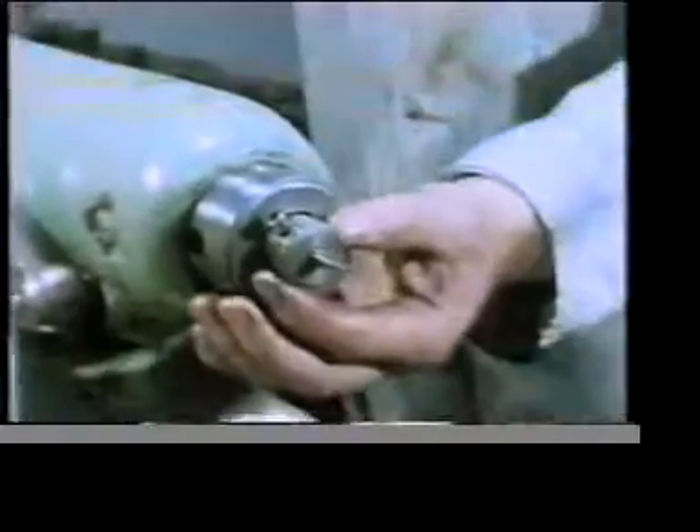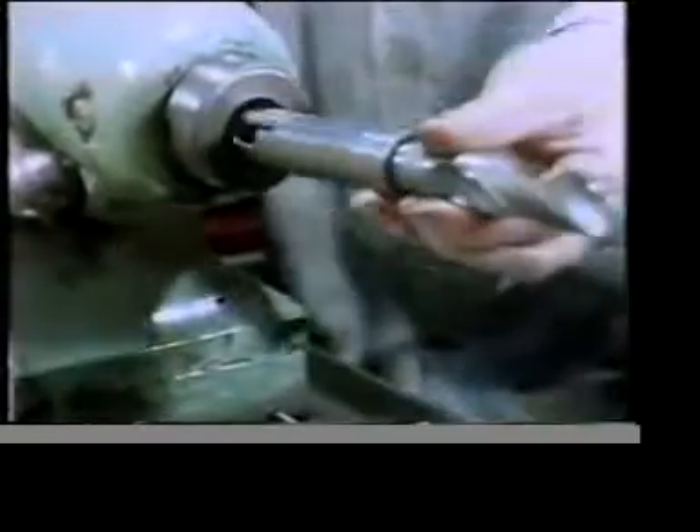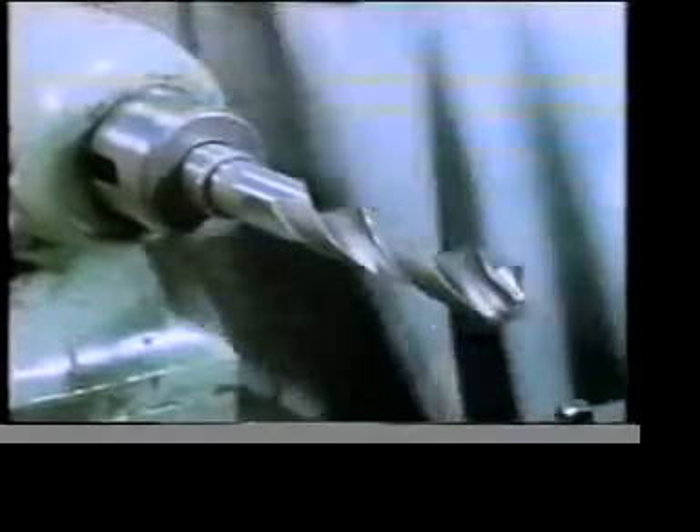Once it's been centre drilled we can machine the hole using a twist drill — in this case a large diameter drill. As well as preventing the component from flying off the faceplate, the clamping forces must also provide sufficient frictional restraint to prevent the component from moving as a result of the cutting forces.